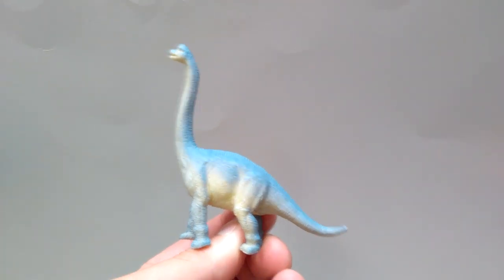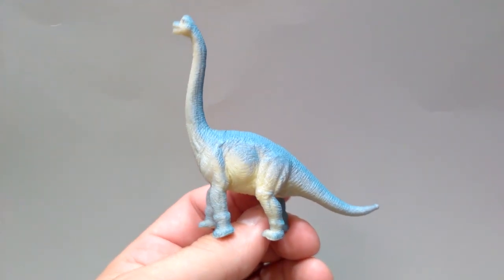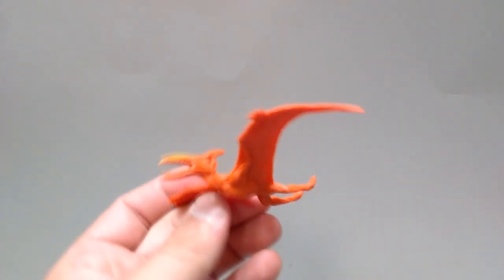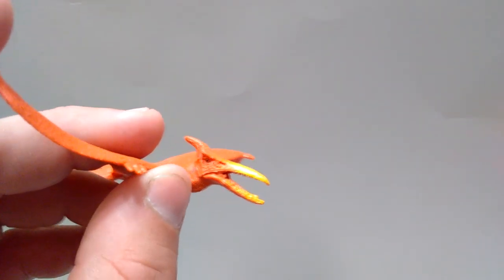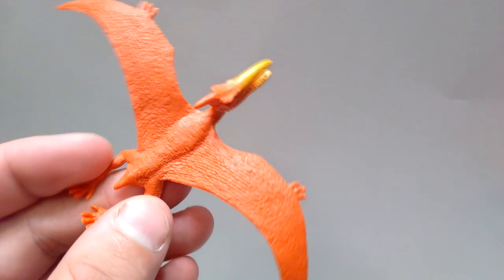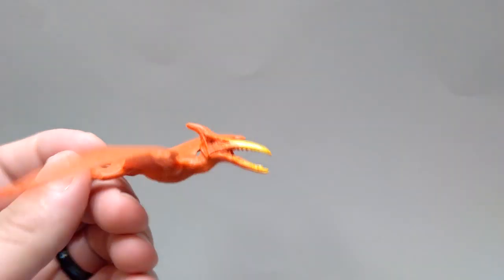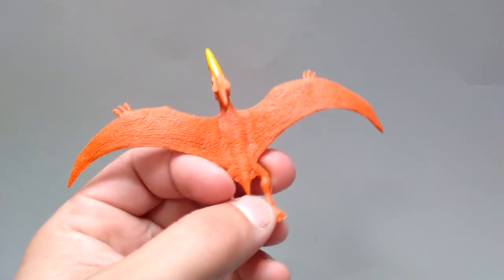Then we've got yet another Brachiosaurus, and this one is probably the best of the entire box as far as a Brachiosaurus goes — has a very Jurassic Park feel. It actually might just be a shrunken down version of the one dollar one from Walmart, but it looks a little better. Then we've got the Pteranodon clone of the one dollar Walmart version — decent looking paint scheme, just a solid reddish color with yellow on the beak. It's still pretty highly detailed for the most part. Super incorrect as far as the teeth go, and it almost has a carnivorous appearance, but it's still kind of a fun Pteranodon.